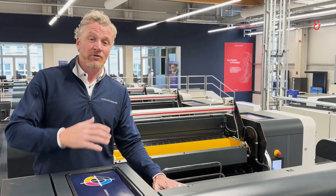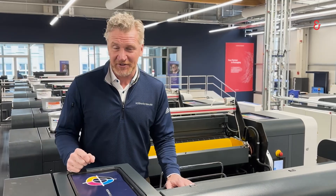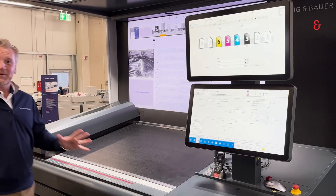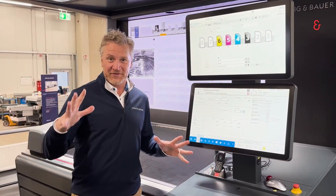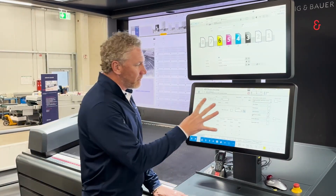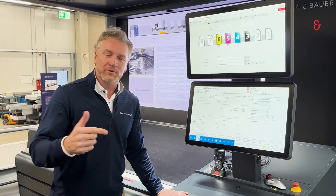All of these systems are custom configured to your specific needs. There is one other feature that I have to show you down at the console. Here we are at the operator's office, as I like to call it, and we have our control center. Here on the main operating console of the press we have an option called clean print.